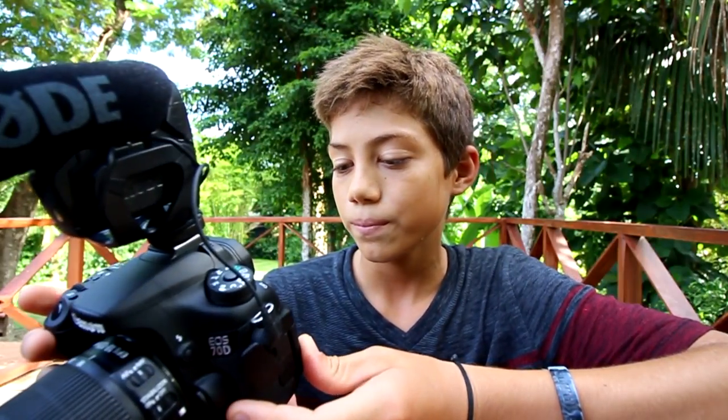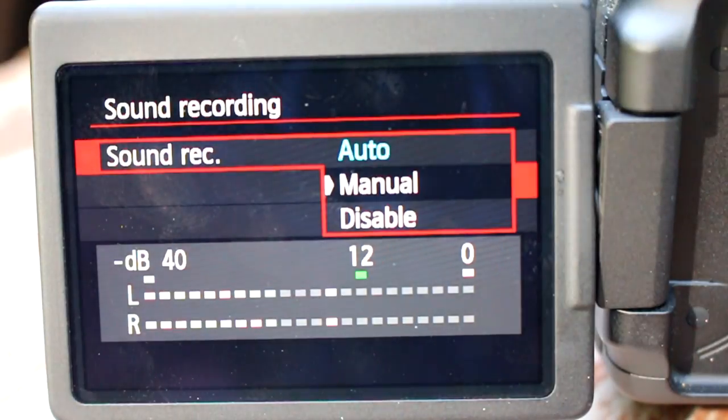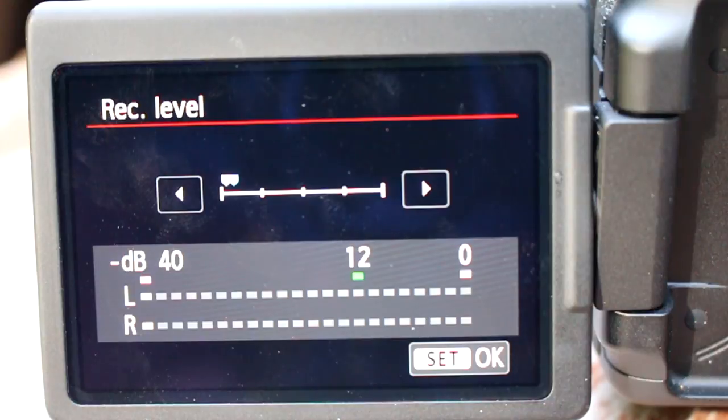In the camera menu, I go to the second recording symbol, then down to sound recording. It defaults to auto, but I switch it to manual, click on rec level, go all the way down to zero, then bring it up four or five notches. Shooting audio in auto picks up everything — birds from a mile away — whereas manual focuses in on you and doesn't pick up every background sound.